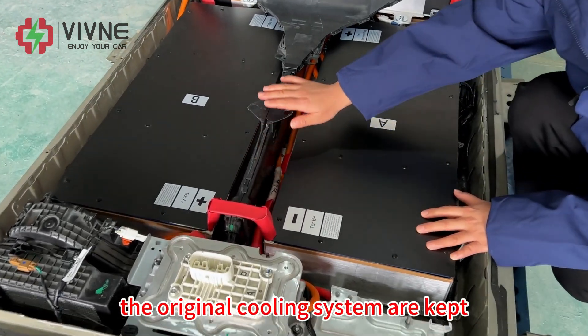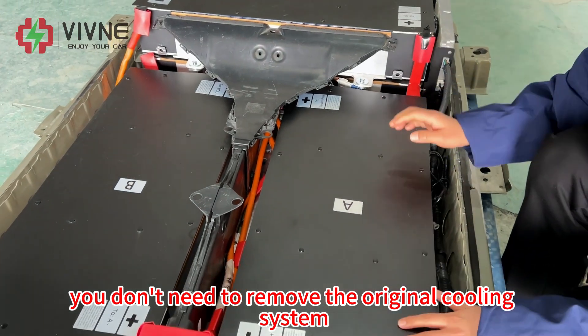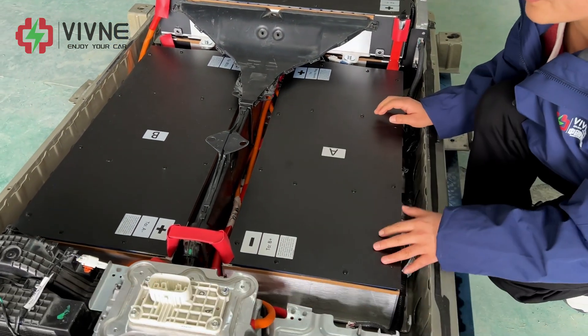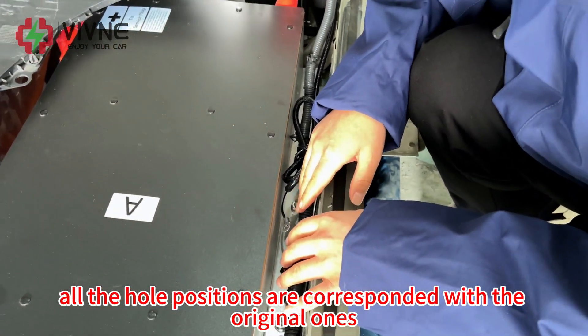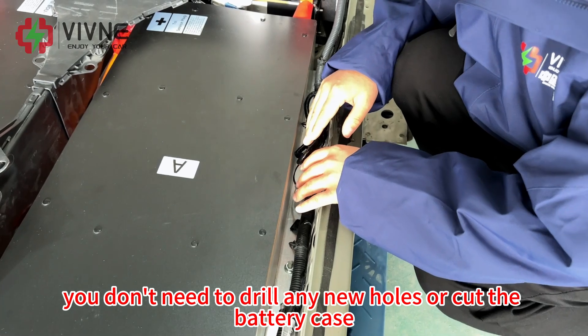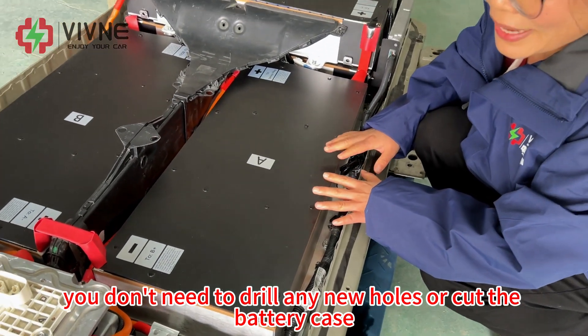The original cooling system is kept — you don't need to remove it. All the hole positions correspond with the original ones, so you don't need to drill any new holes or cut the battery case.